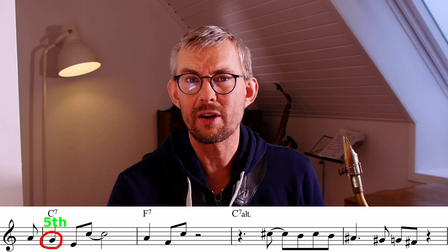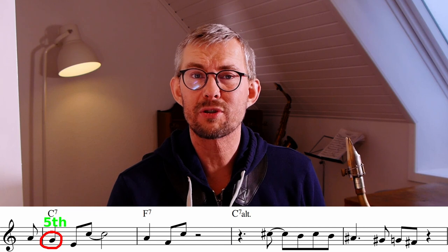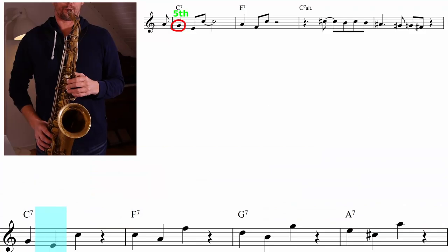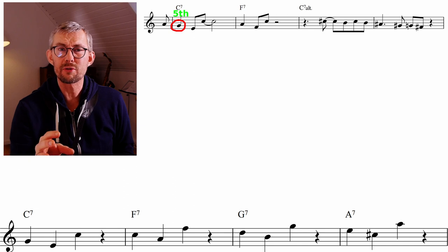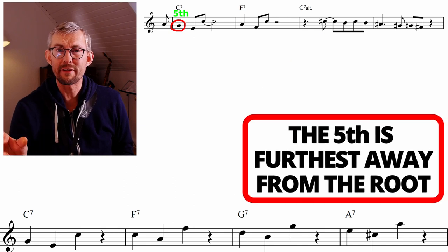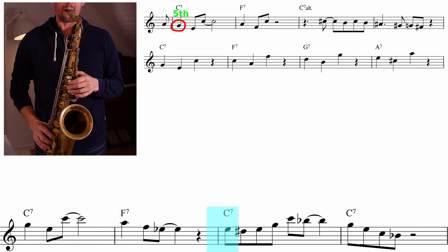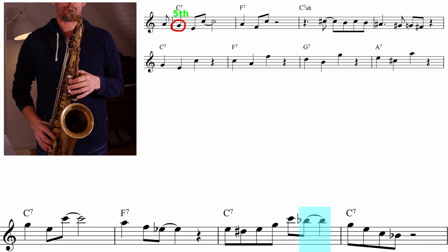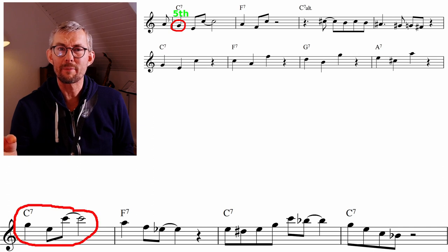I don't think this pattern is as strong as the other ones, but it is really great to have in your vocabulary, because you need to be able to start on the fifth of the chord too. I would really recommend you start working this out on the four chords to get it into your playing before throwing it into the blues, because starting on the fifth is a little bit more tricky than starting on the root or the third.